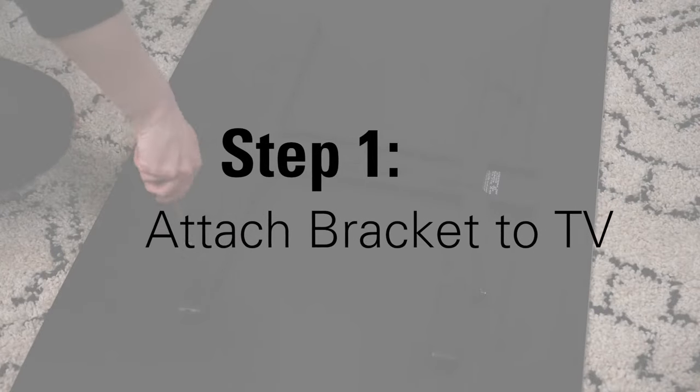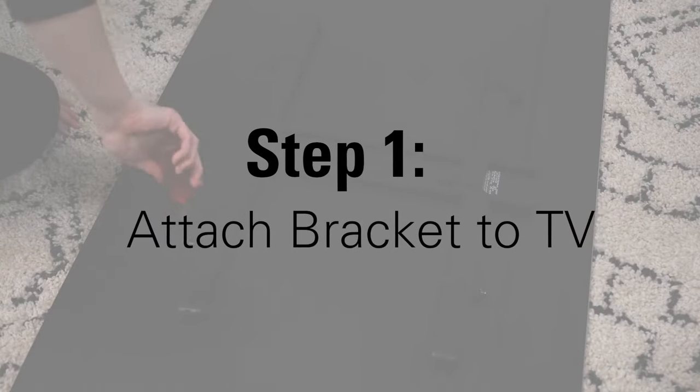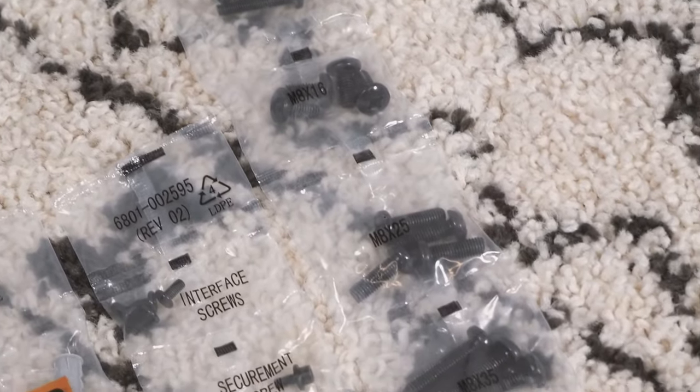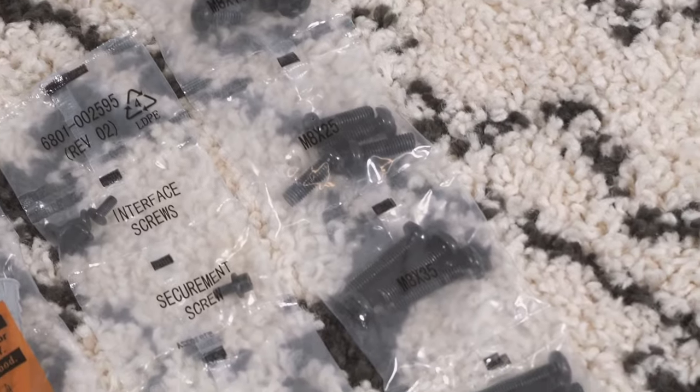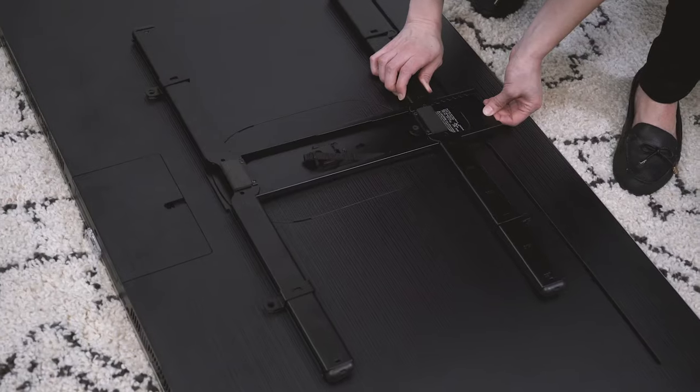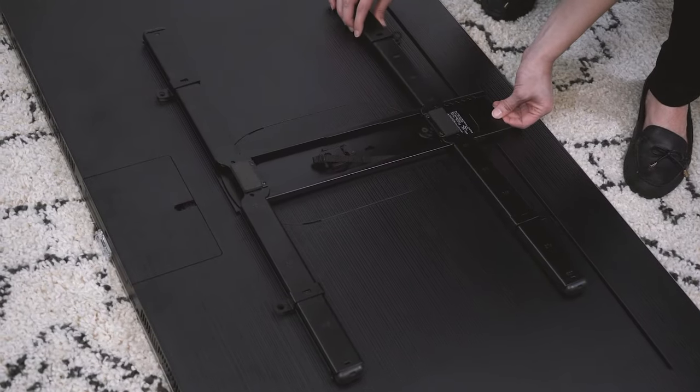Let's get started with step one: attach the TV bracket to the TV. Select bolts that fit your TV from the hardware pack, and don't be overwhelmed — you won't use all the hardware. Next, assemble the TV bracket for height.